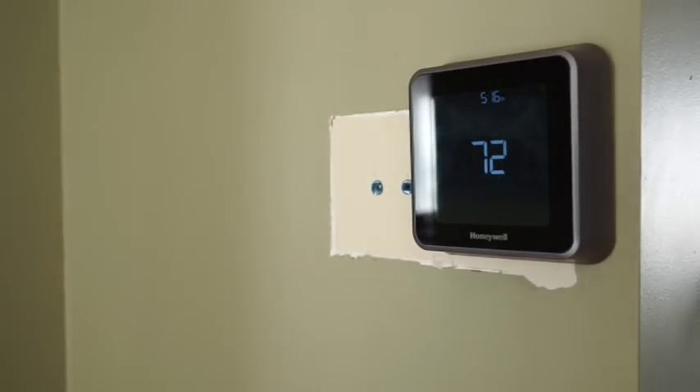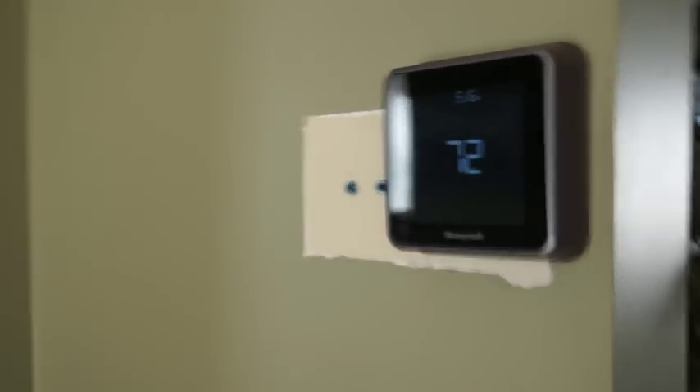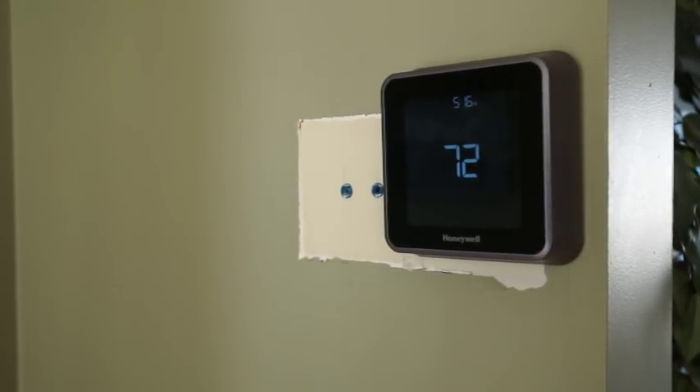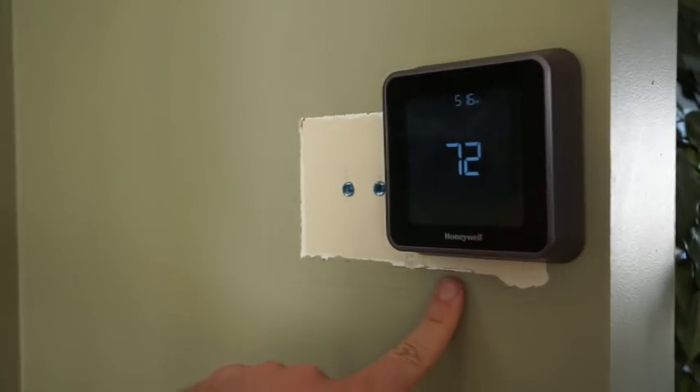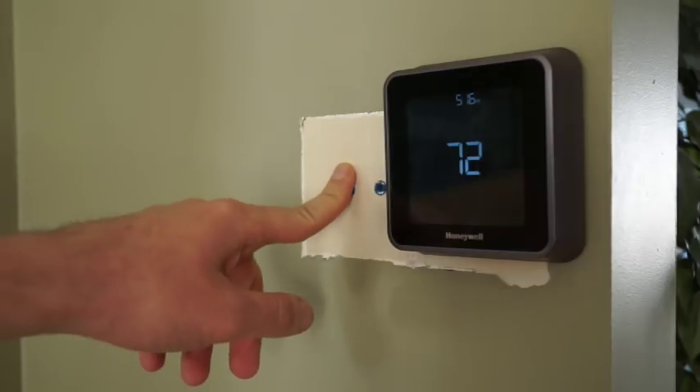I installed this thermostat about three months ago and I've been using it since then. This house has a standard efficiency gas furnace from the 80s as well as a 1980s air conditioning unit. Although it wasn't used with the old thermostat, there was a C-wire with the wire bundle.